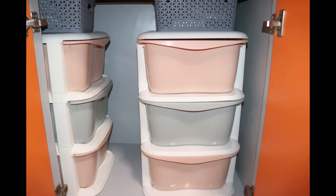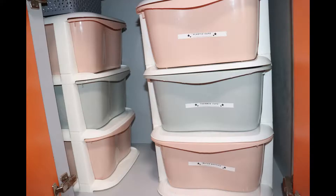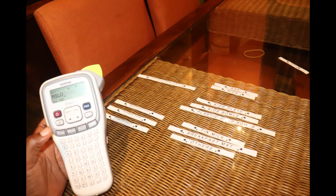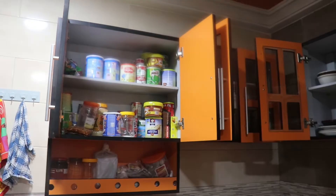The next cupboard on the left of the one with the saucepans I organized using these plastic drawers as well. I put the plastic cups, vacuum cups, and organized them in each drawer, as well as the kids' plastic plates, and then I labeled them using this label maker. Once you label everything, it makes it easier for the kids to put things away and also helps keep the kitchen well organized.